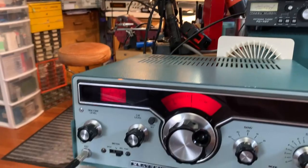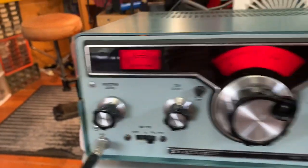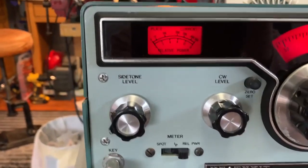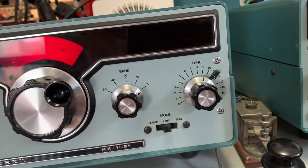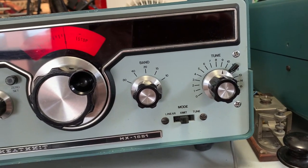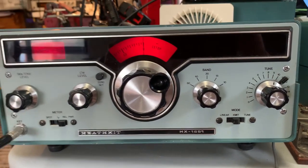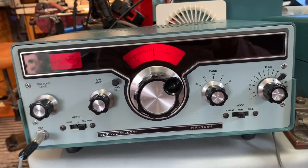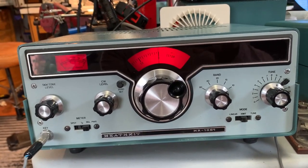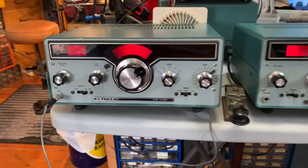We're getting a good relative power reading on the actual transmitter meter, and I did check it's tuned up correctly. A little bit more power on the other bands — I think the spec is 100 watts on those, and we're definitely getting about 25% more power on those. So there we go.